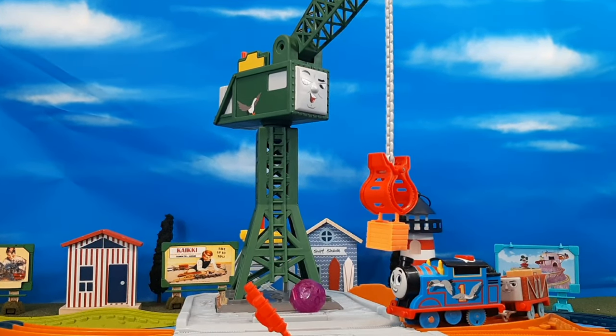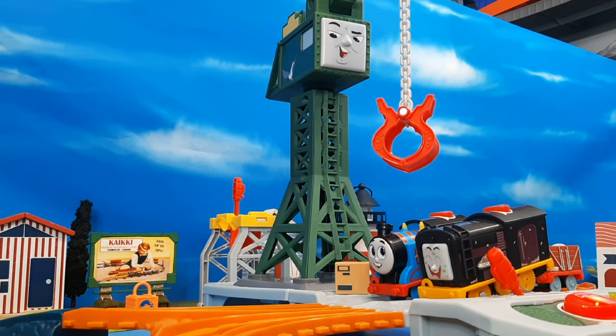Now that we've seen this set in action, let's take a listen to some of the phrases from Cranky and his friends. You can hear things like: 'Stronger than me? I don't think so.' 'Can we keep my docks cleaner this time?' 'Where are you going?' 'To the old mine.' 'Bye, Diesel.' And Cranky interacts with different engines by name.